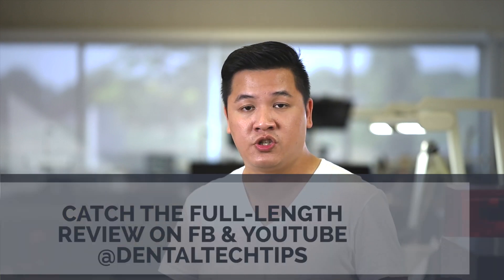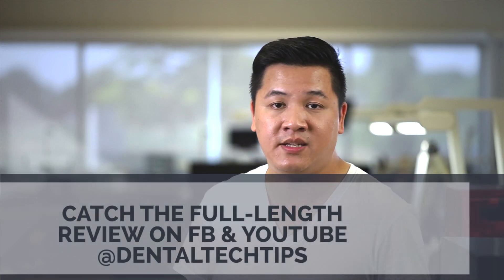I'd like to say thank you to 3Shape for sending out the scanner to me to test out and for the opportunity to go hands-on with it. We're going to be doing an in-depth webinar in the very near future, so we'll post links in the video description where you can go and register to watch that live or on demand. And if you want to see the full-length review of my experience with the Red Series E3 scanner, you can find that on all my social media by liking and following at Dental Tech Tips.